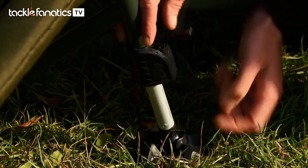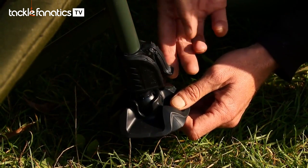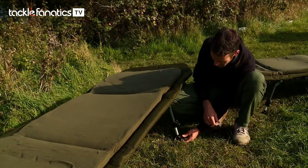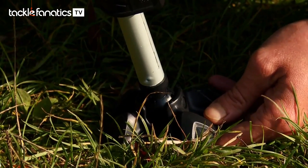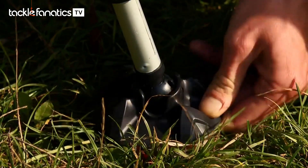Moving down to the feet, as you can see, really nice, simple but strong locking mechanism. That adjusts simply by pulling it out and then you lock it into place by pushing it down — and that is not going anywhere. Nice flat feet which have also got an angle adjuster on them, so whatever type of terrain you're on, that will adjust itself to suit.